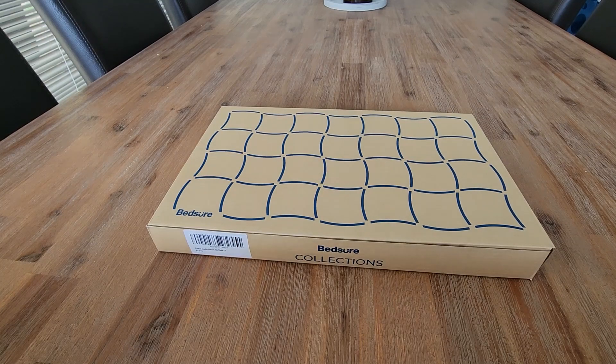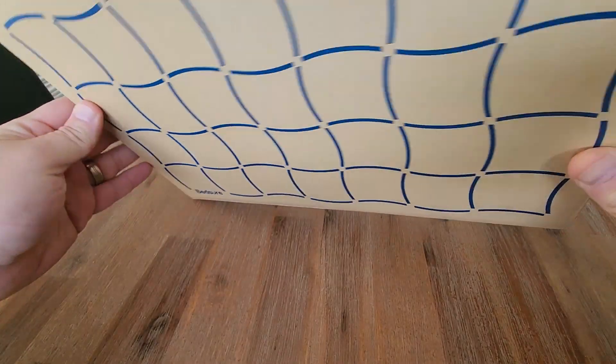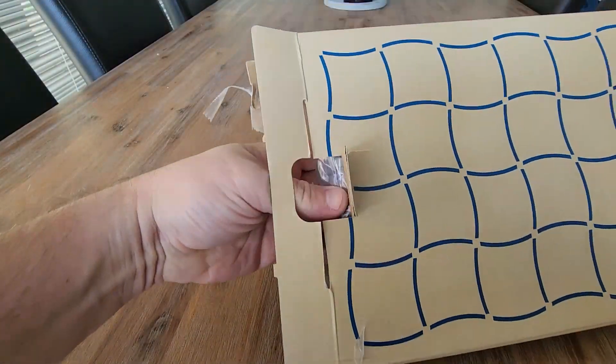Hi everyone. So today we are looking at this muslin blanket from Bedshore. Super excited to have a look at this. I know Bedshore have some really premium quality products. So let's open this up and have a look inside.